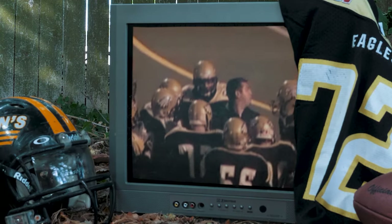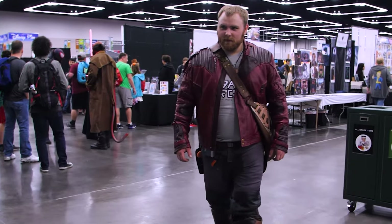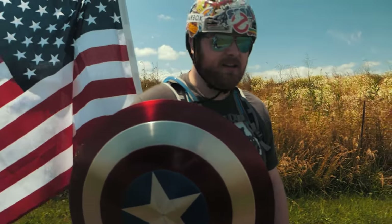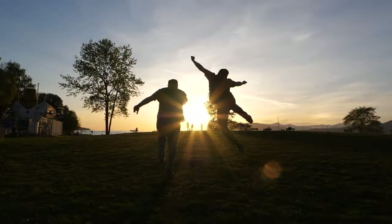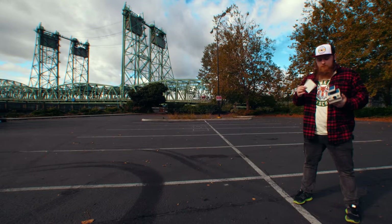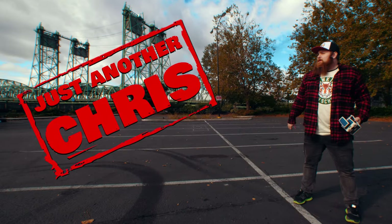You know the type of guy that was a jock in high school, but ended up becoming a huge nerd — someone that's not afraid to make a fool of themselves on the internet, and someone that likes to shoot Polaroid a little too much. Did I say huge nerd? Just an ordinary, everyday guy. Well, that's me. I'm just another Chris.